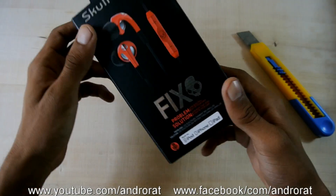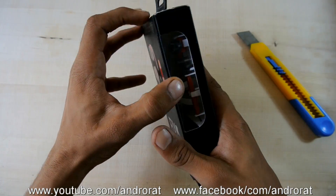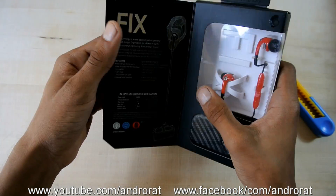So guys, this is the box of the Skullcandy Fix — amazing headphones. I've already tried that, and here's the unboxing of that.